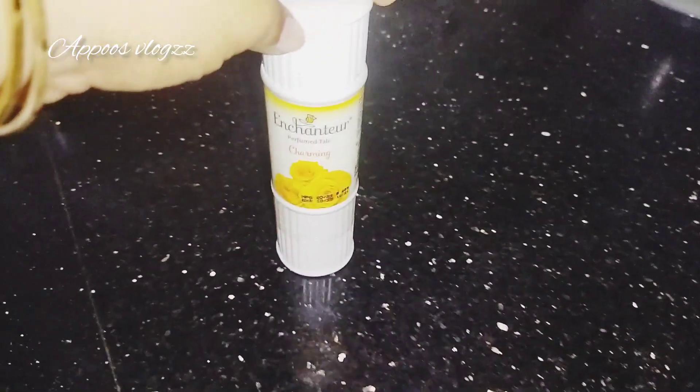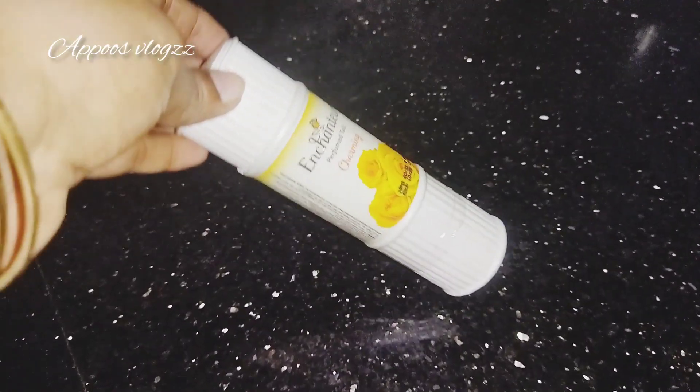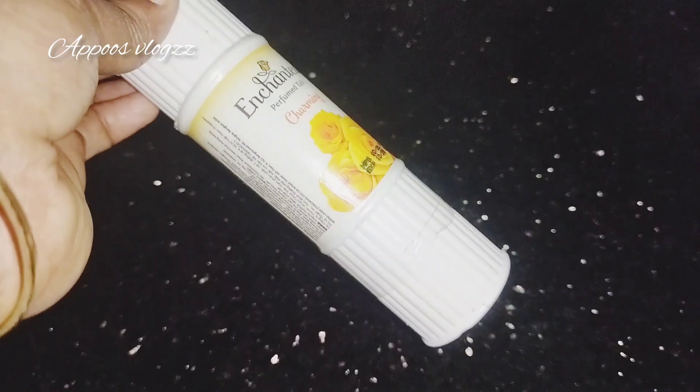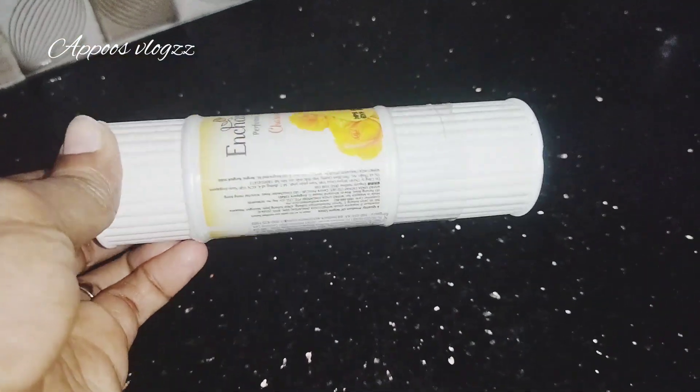I will add the powder. We will put it in the water and the skin. We will put it in the water and it will get a fresh and a glowing effect.